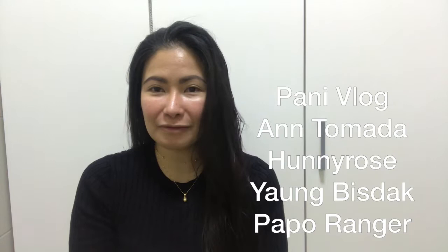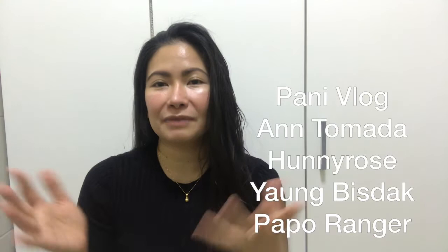Hi everyone! Welcome back again to another vlog — it's Tess Bianca here again. For today, my vlog is about how to renew your passport so easily here in Dubai. So just keep watching this whole video and later on you will get some tips.